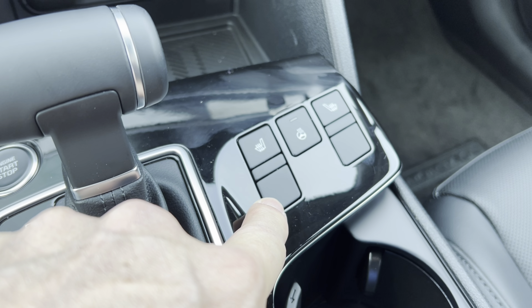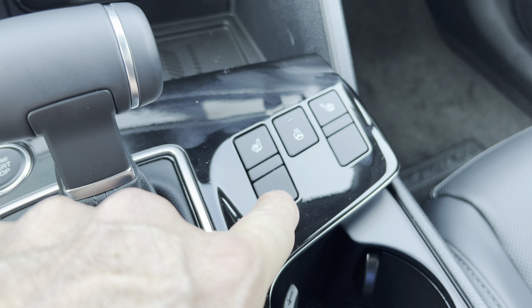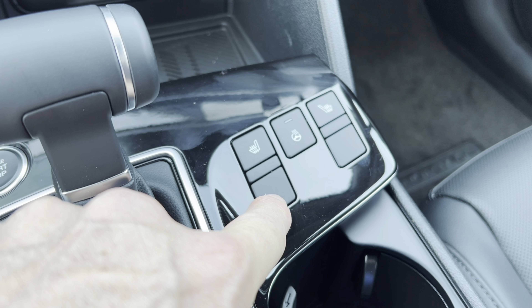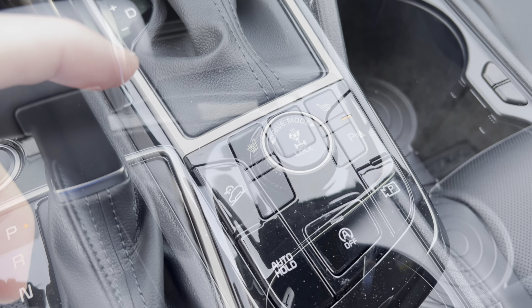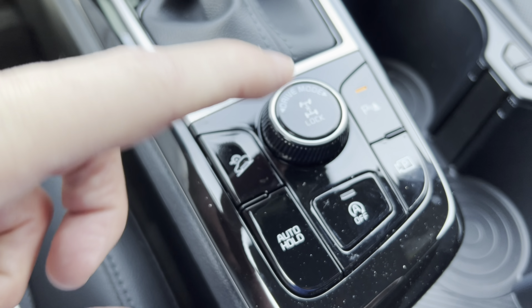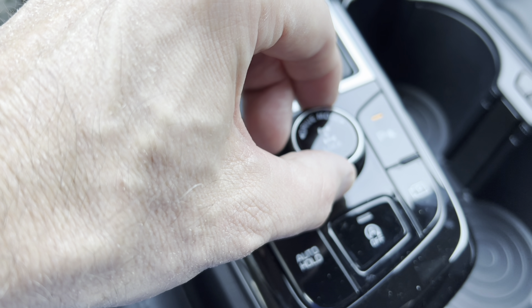On this X Pro trim, however, there are no ventilated seats — you have to go to the X Pro Prestige to get ventilated seats. I'm not sure how I feel about that at this trim level; I'd like to see ventilated seats included or at least available as an option. Moving down the center cluster, we have a center diff lock and drive modes: Normal, Sport, Smart, and Snow.